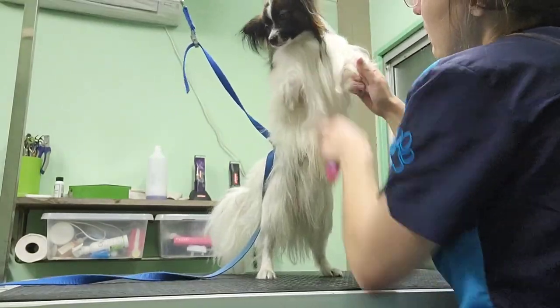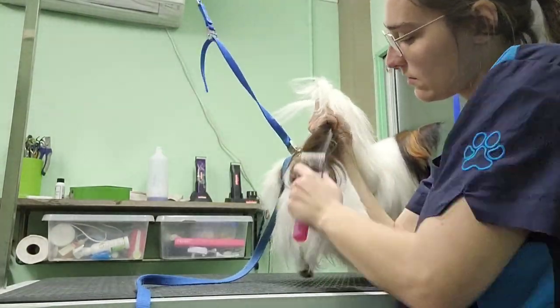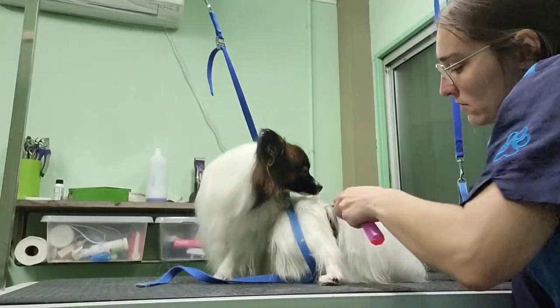The papillon's most known feature are their ears, so unless it's brushing, you do not want to touch those.